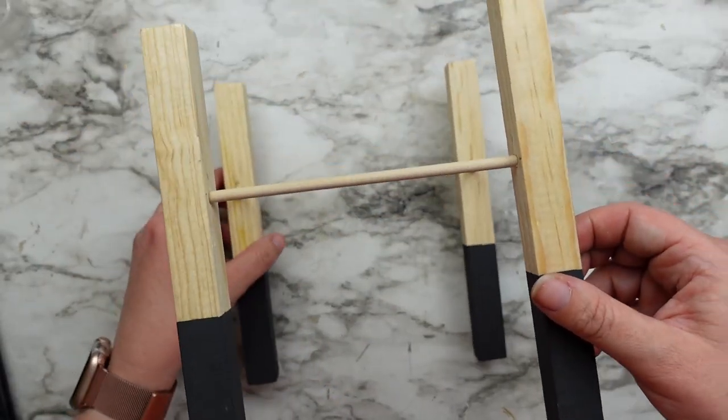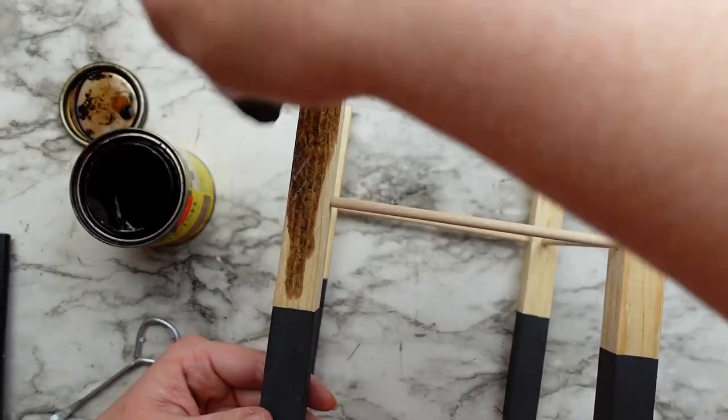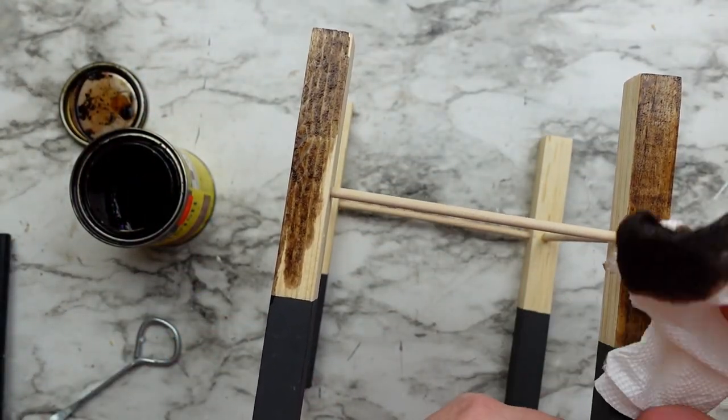I was going to leave the top portion the natural wood color but then I decided it needed to be a little bit darker, so I got out my special walnut stain and stained the wood.